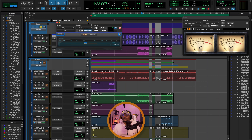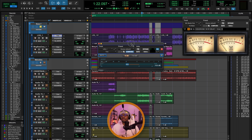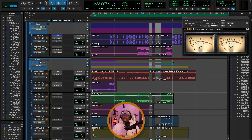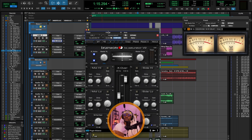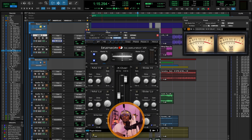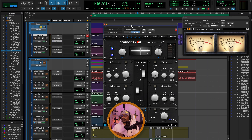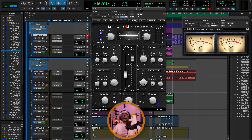For the bass, I'm not doing so much. The first thing is gain staging — using the trim plugin to turn down the level for headroom, as usual. I've done a high-pass here up to 30 Hz. I'm also doing a bit of saturation for the log drum. I'm mainly saturating the sides, which means the higher bass frequencies, to just have the bass cut through a bit more in the mix.